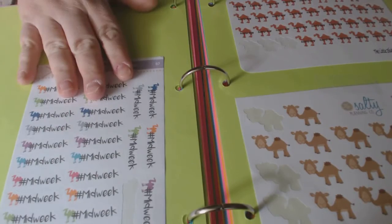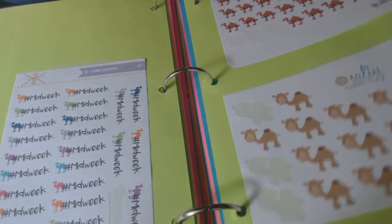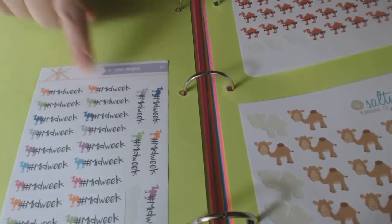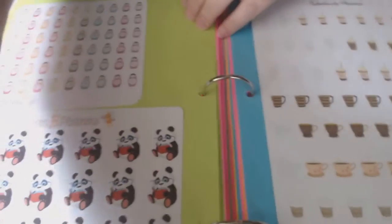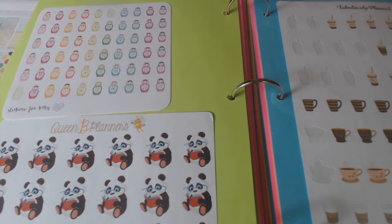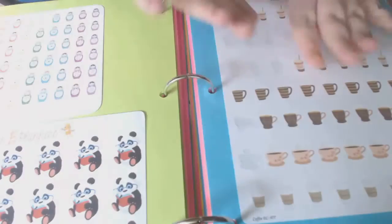Midweek hump day — I love the ones from Salty; I love them. I just got these in from Creative Keo — these are adorable. Another thing I enjoy is these little nesting dolls — I have several of those. And I have a ton of coffee stickers.